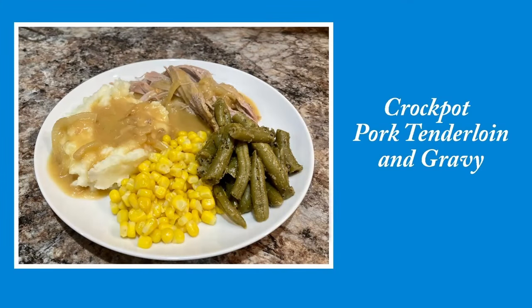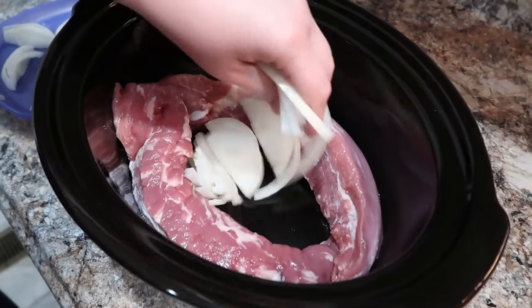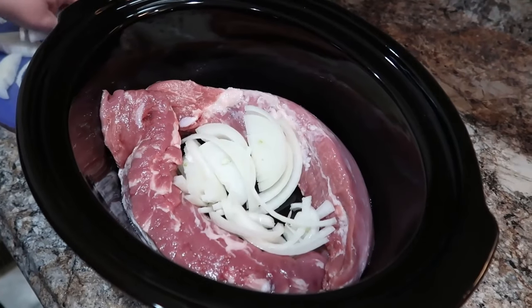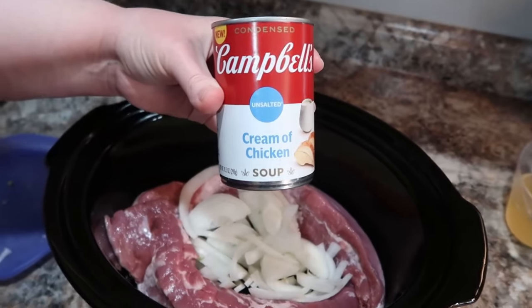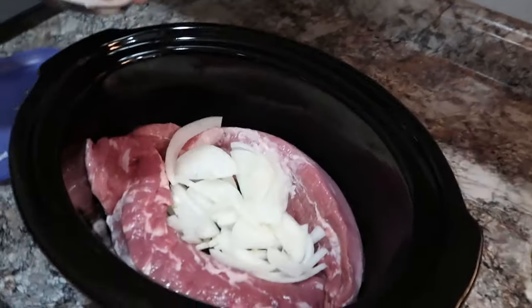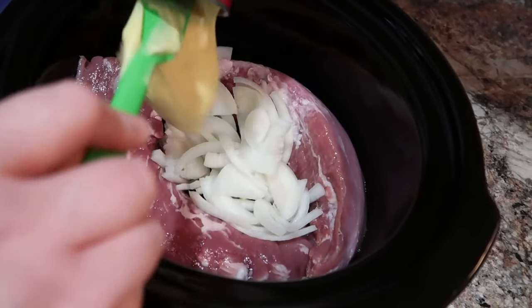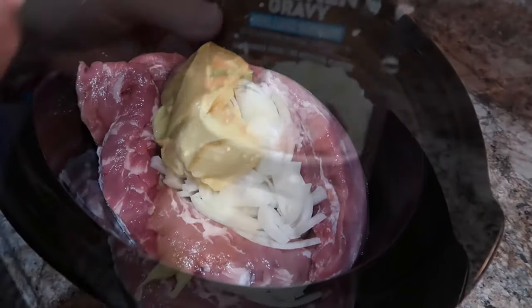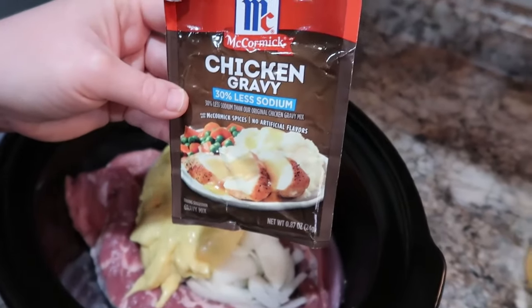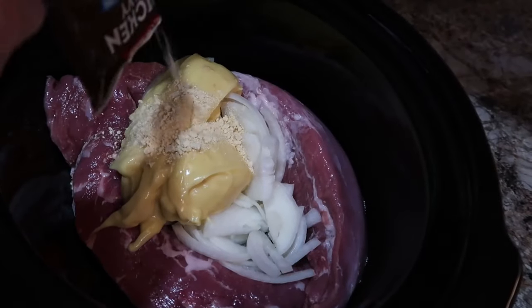Let's get started on our crockpot pork tenderloin with gravy — such a super simple dump and go recipe. I did decide to add onions, but you don't have to. I used unsalted cream of chicken soup, thanks to Andrea at Foodimentary Adventures in Food — she used this in one of her videos. As someone who watches my sodium, I was so excited to find it. I'm also using a couple packs of reduced-sodium chicken gravy mix.